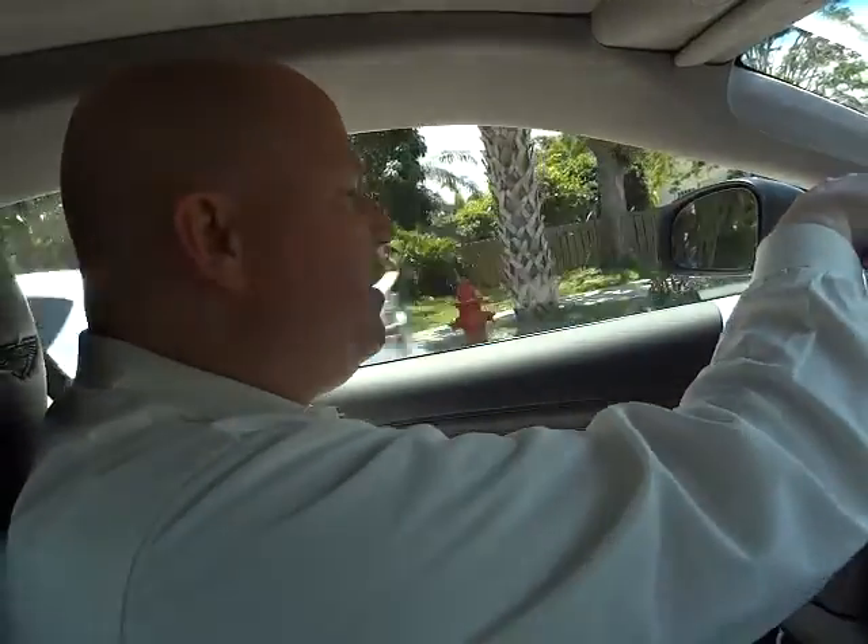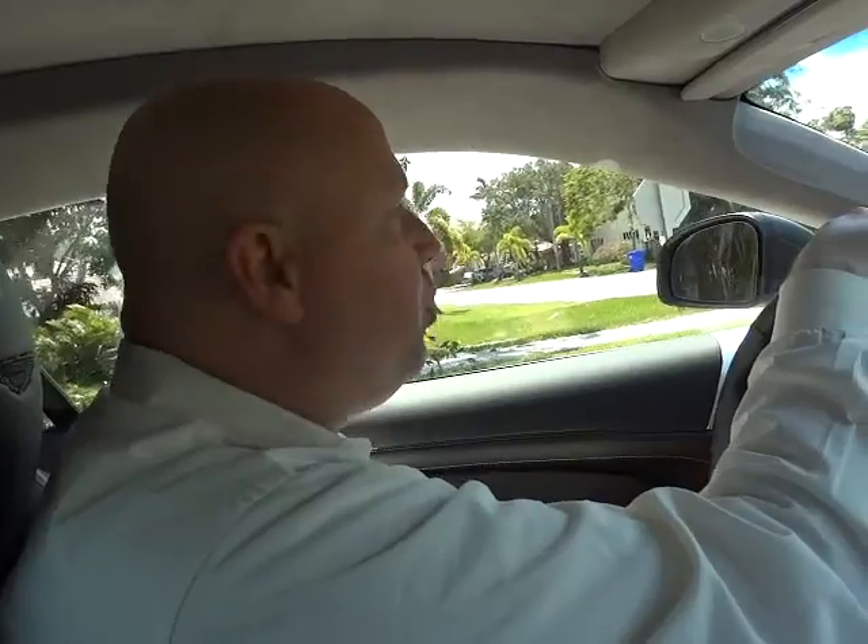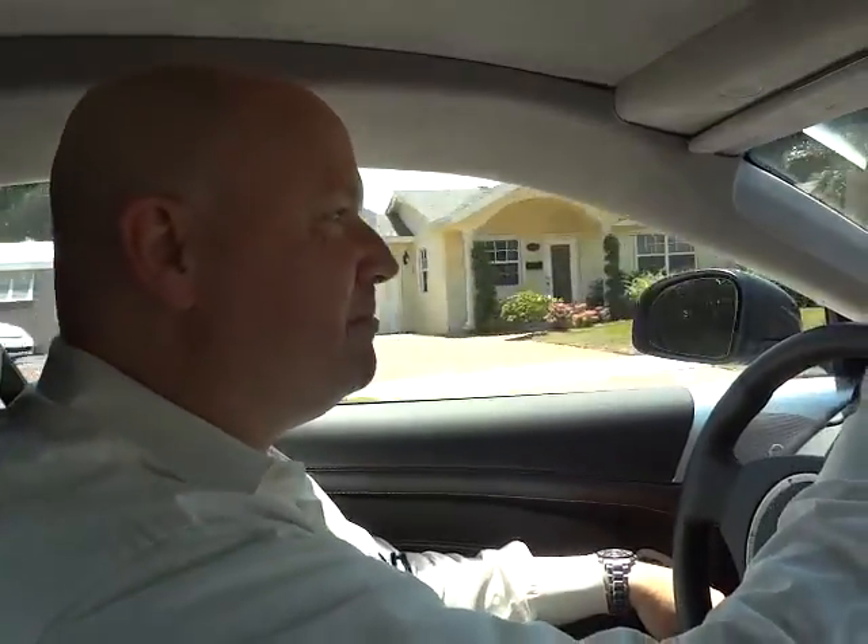I wanted to thank you very much for joining Tracy and I on this video walk around and test drive of this 2012 Aston Martin Virage. Please visit our website at www.NaplesLuxuryImports.com. We look forward to seeing you on the next test drive we take. Talk to you soon — thank you again.